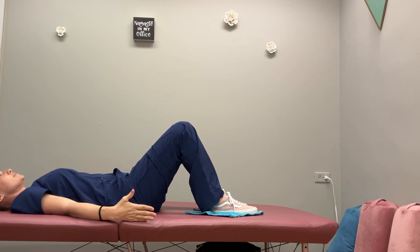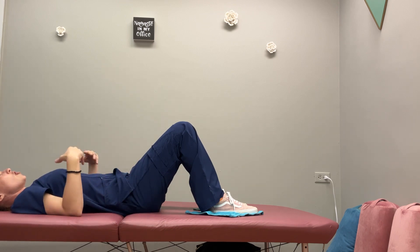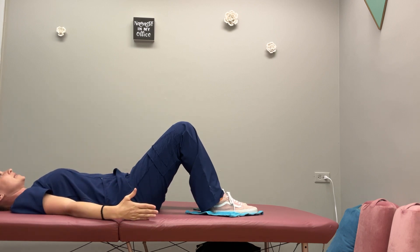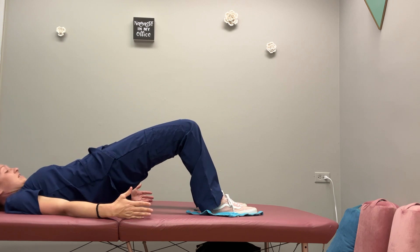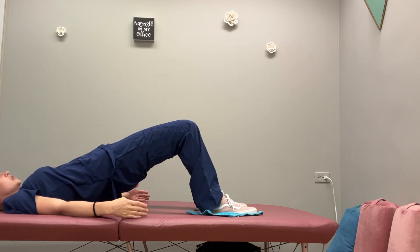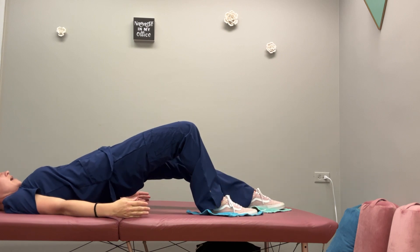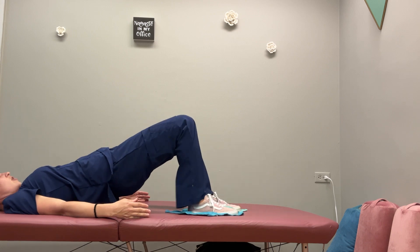Remember our basic principles: for bridge pose, press lightly into your arms in order to lift your hips up — that increases overall core activation and gives us that little bit of axial lengthening we want. Press into your feet, lift your hips, and double-check that your hips are relatively level.